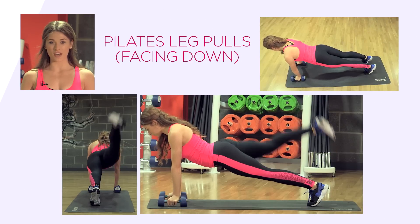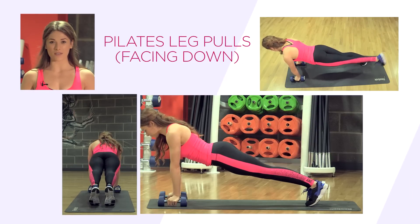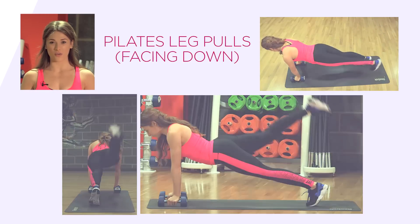Do not let your back arch. Keep this movement nice and controlled and don't forget to breathe. You can do this movement on dumbbells to relieve any tension on your wrists.